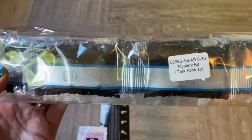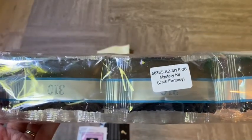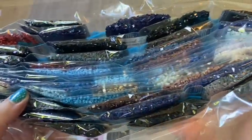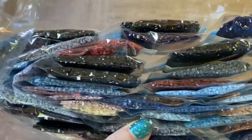Every Diamond Art Club kit has their drills labeled, which is really nice — so if you want to store your drills separately, you know exactly where they are. Looking at the colors, we've got a lot of navies, a lot of blacks, lots of shades of blue, some purple, and some olive green. Really pretty colors.